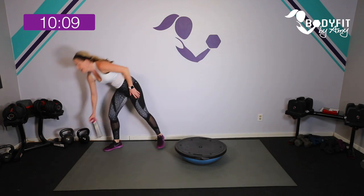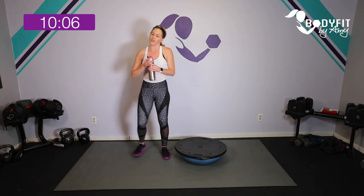Grab a quick sip of water — just a few minutes in and we're already feeling that all the way through.